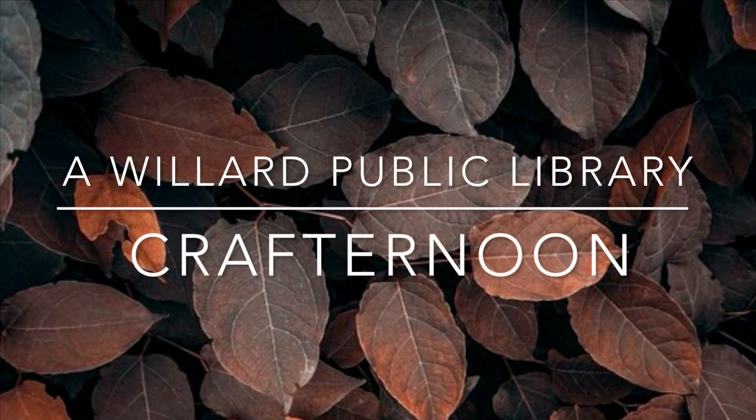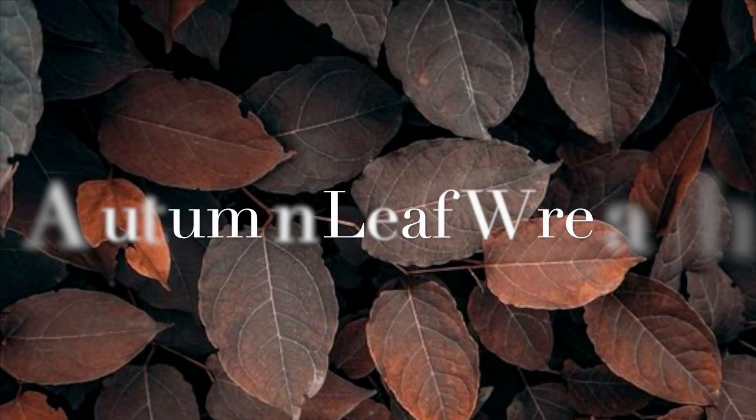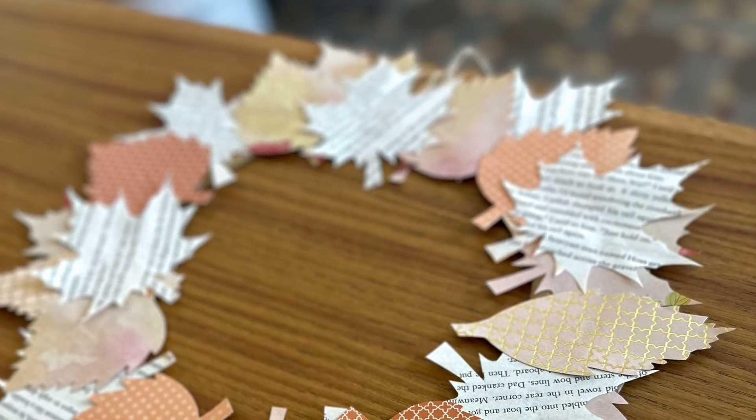Hi everyone and welcome to another Willard Public Library virtual crafternoon. On this episode we're going to be making a beautiful autumn leaf wreath using upcycled book pages.